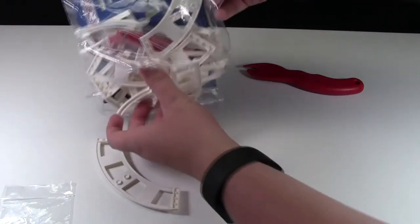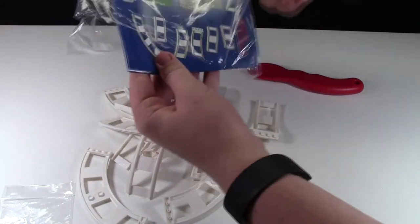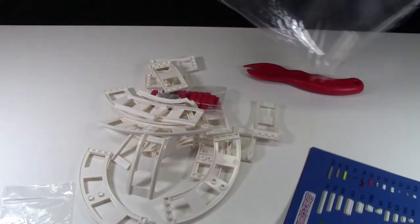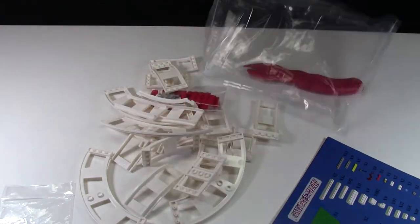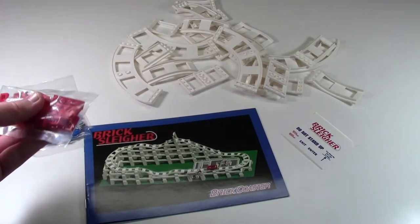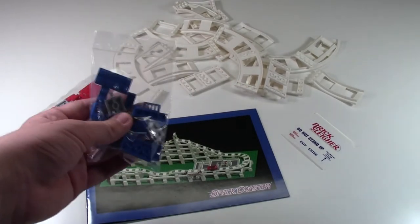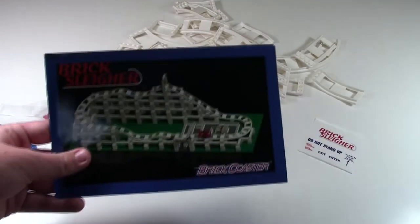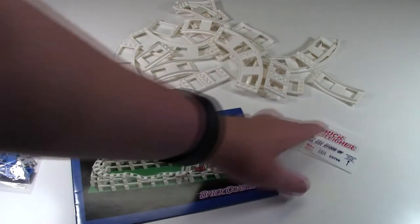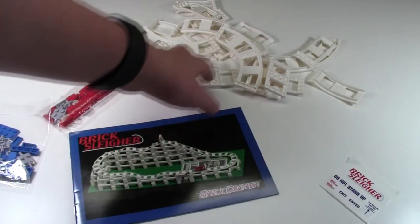I'll just pour all the track out here. Here's just the look of everything you get in the package. Included in the BrickSlayer set: the one red car, and I got an extra blue one. We have the BrickSlayer instruction manual, a set of BrickSlayer stickers, and then we have all the BrickSlayer tracks.